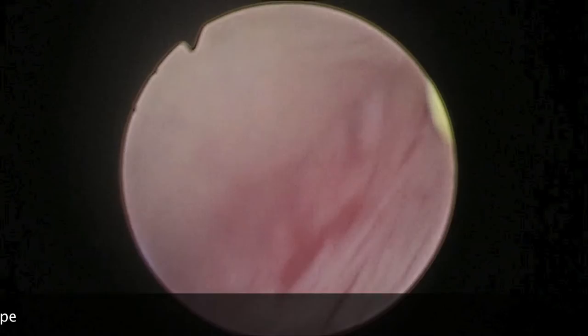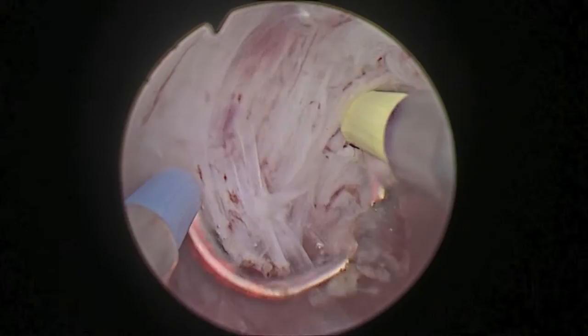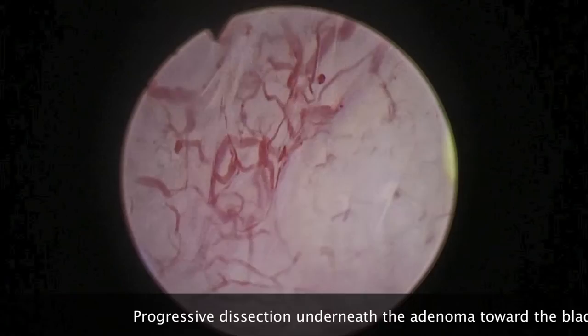Manipulation of the scope gently continues to dissect the adenoma off the surgical capsule, and the hot loop is used to cut any attachments that resist blunt enucleation. The dissection is continued bluntly underneath the adenoma towards the bladder neck.